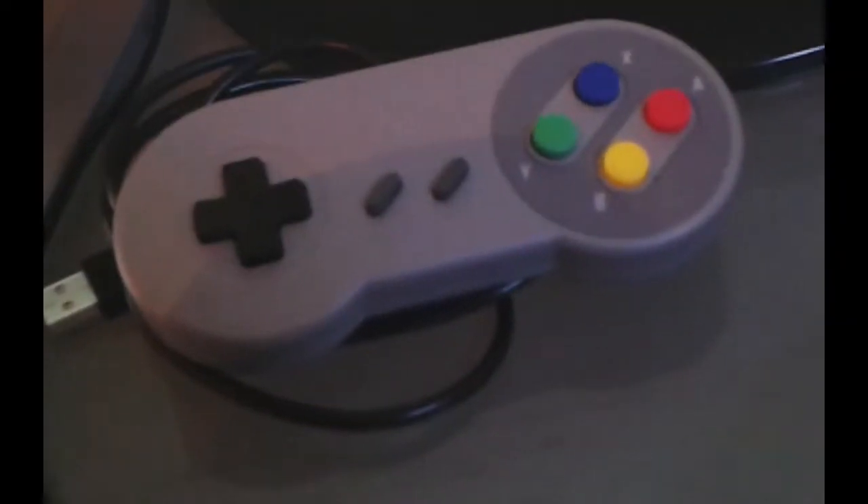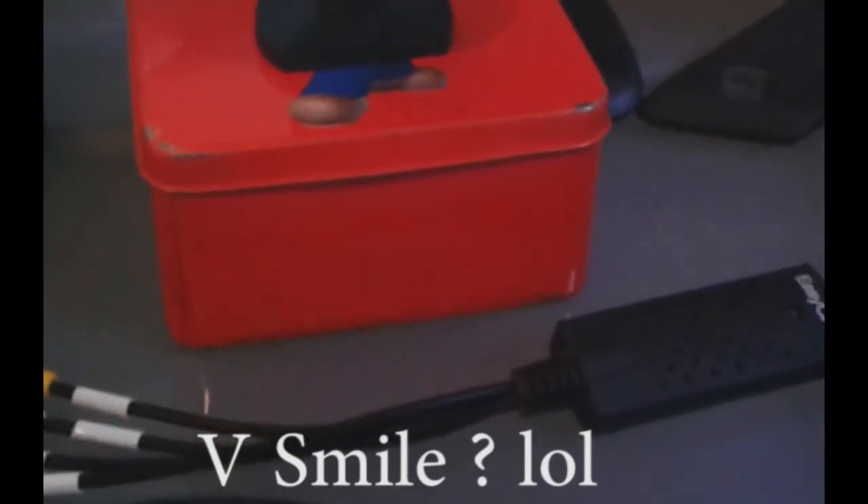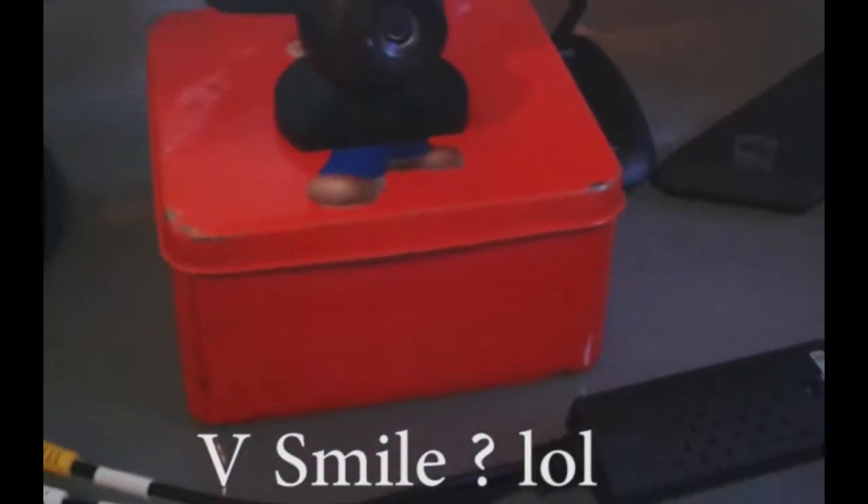So I have my Super Nintendo controller in USB to play Super Nintendo via emulator. And this is my Easycap — a basic Easycap to capture consoles that don't yet exist in emulation, for example — I don't have an example in mind, sorry.